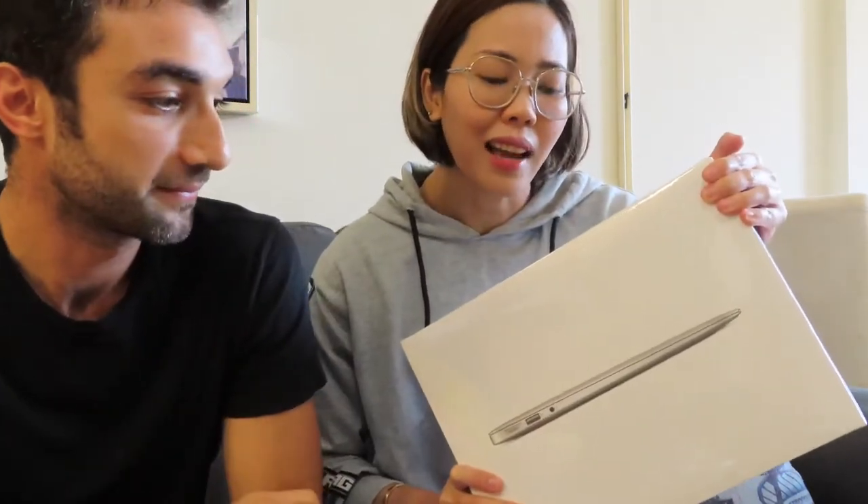So this one is a MacBook Air 2017. We're gonna tell you why we got the 2017 instead of the 2020 or 2021. I'm not techy at all, so daddy will tell you. So now we'll open it.